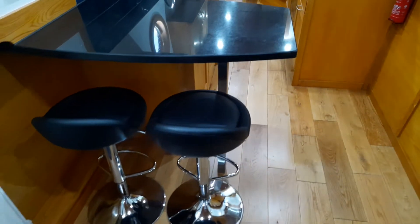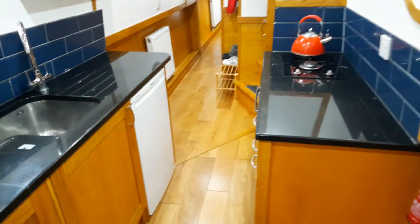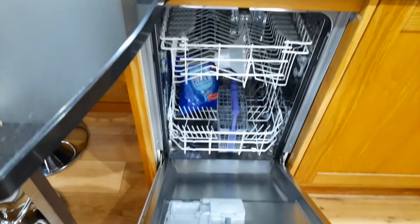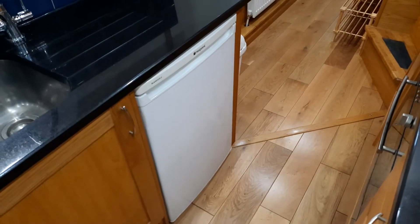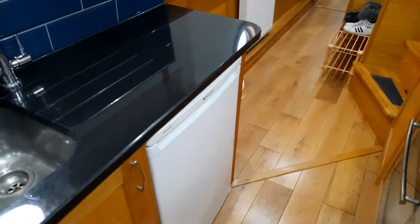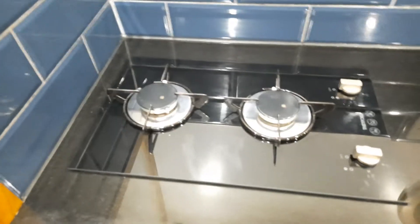Moving on to the kitchen — here we have the breakfast bar, all black granite surfaces, a stainless steel sink, and a slimline dishwasher that is brand new and never been used other than for trial and setup. There's an under-sink cupboard, a 240-volt fridge — I'm a fan of 240 fridges, that's an argument for another day — and here we have the Thetford double burner with an easy wipe-clean glass surface and a Belling full-size oven, plus drawers.